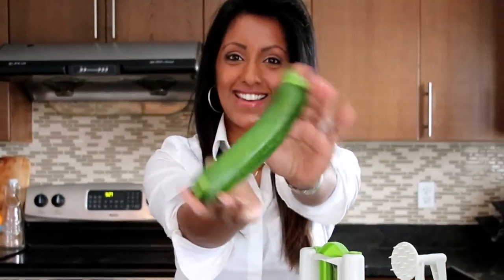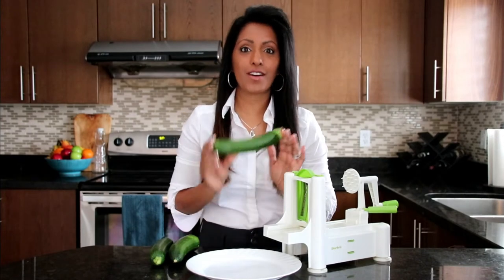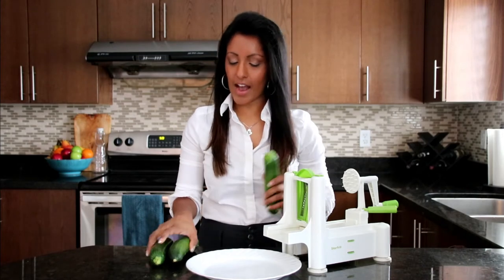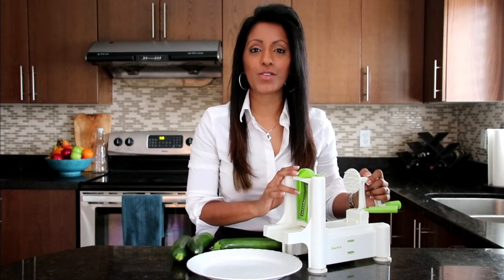So we need zucchinis. You can check out my upcoming episode on zucchinis and all the health benefits and nutritional facts — that's coming your way. We're going to need two to three zucchinis to spiralize, so you'll need a spiralizer. If you don't have one, you can use a peeler or another way of shredding your zucchini into pasta.